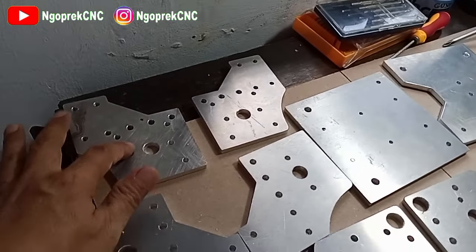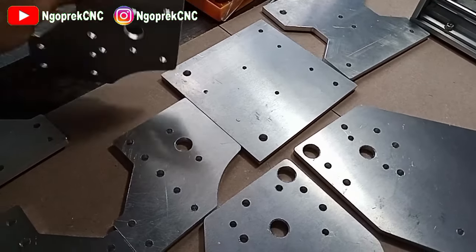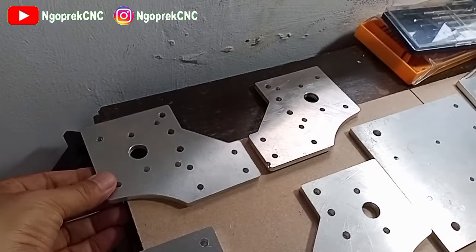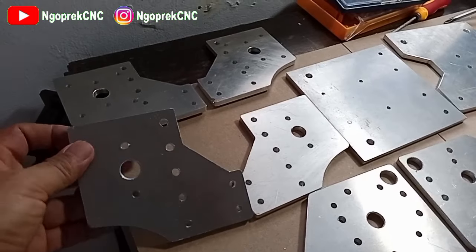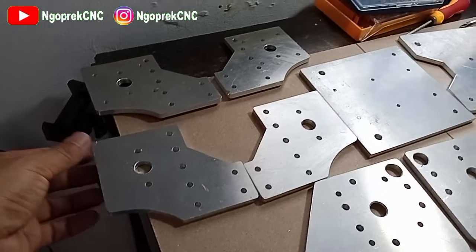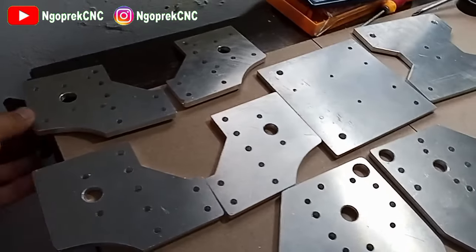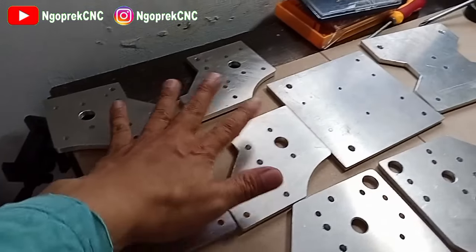Ini posisinya begini ya, ini juga begini, jadi nanti ini untuk lead screw-nya. Ini bagian untuk stepper bagian belakang, jadi ini untuk mounting frame-nya.